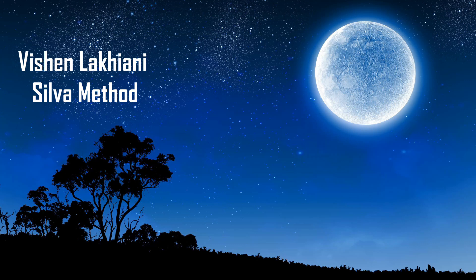You are now at level 3, the level for physical relaxation, where you can learn to relax from head to toe in a matter of seconds. To help you learn to relax physically at level 3, I'm going to direct your attention to different parts of your body.